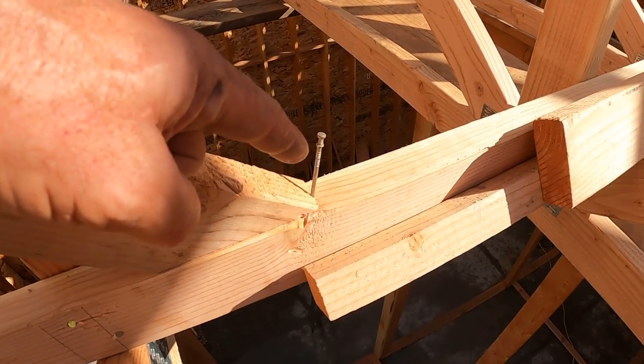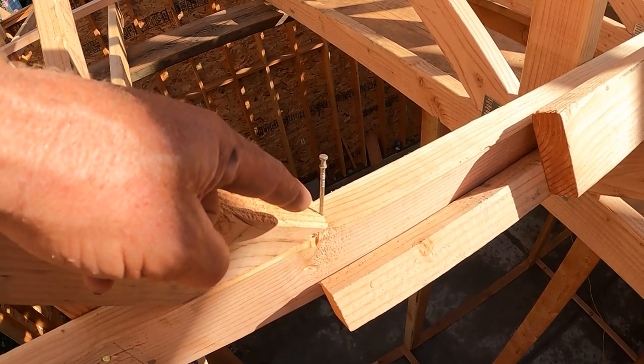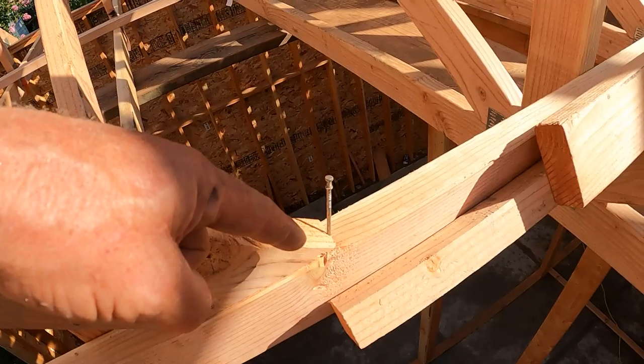This is the brace sitting on the stiff back. That nail is doing two things: it held it in place before I nailed it at the top, and it's the mark that's going to indicate when I've slid it three-quarters of an inch. I'm going to do it like this.